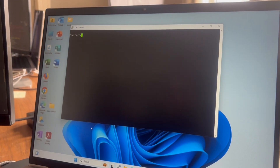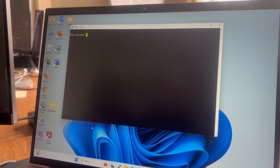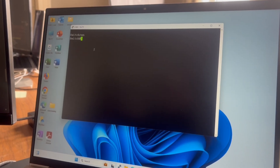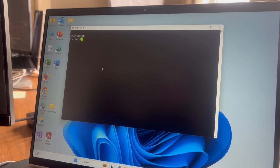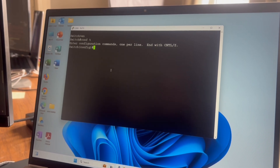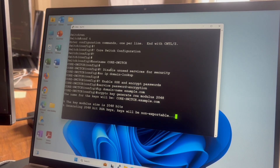Now we're in the switch. What I want to do is paste the config file I got from ChatGPT in here. I need to go to global configuration mode first — and now we're in global configuration mode.